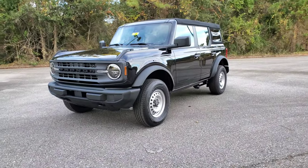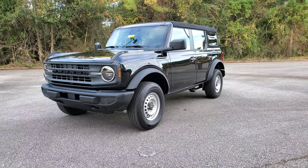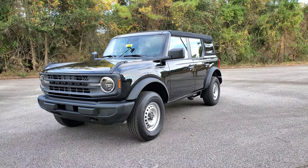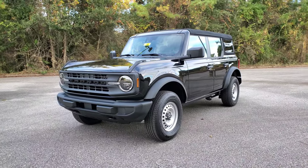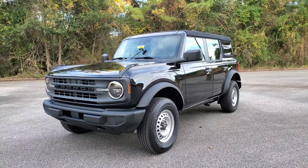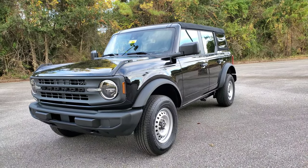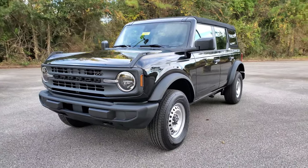It's a base, kind of like this one. This is a 2021 and it is black. Unfortunately, black is hard to film because it reflects everything, but it does look sharp. This is not the antimatter blue, which is an exclusive color for 2021 — you couldn't get it on a 2022. This is just shadow black.